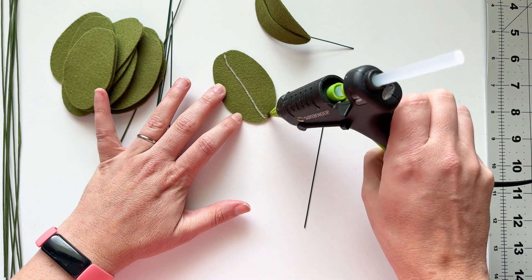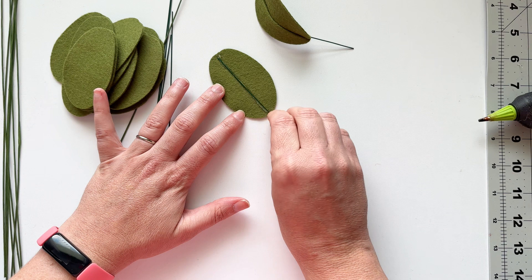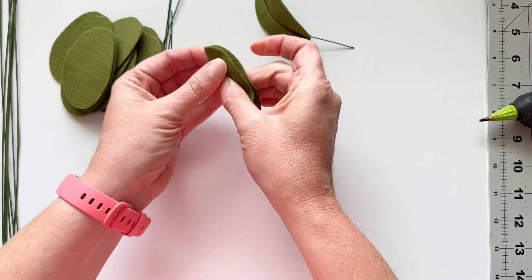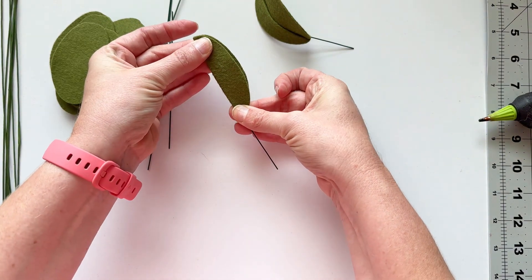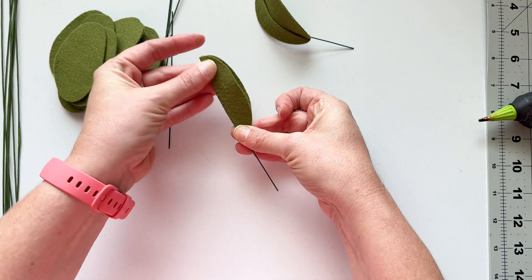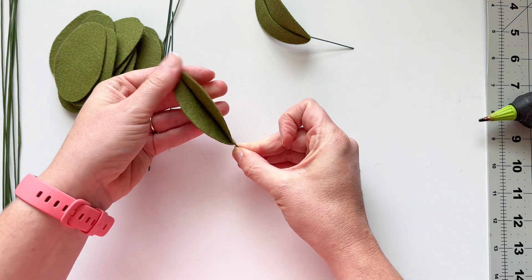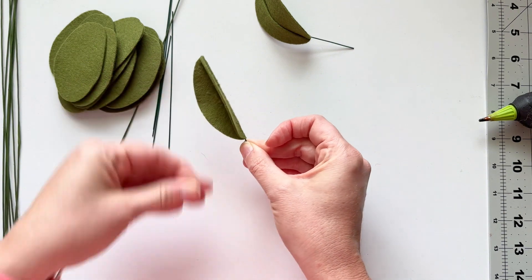We want the flatter side on top because that gives us a little bit of an allowance for the wire to go in and then fold and create a nice, clean point right there at the top of this leaf shape. For each of these leaves, we're putting that 20-gauge wire — the thinner wire — into the hot glue. We just do a strip of hot glue straight down the middle all the way down, place the wire on top, and fold.